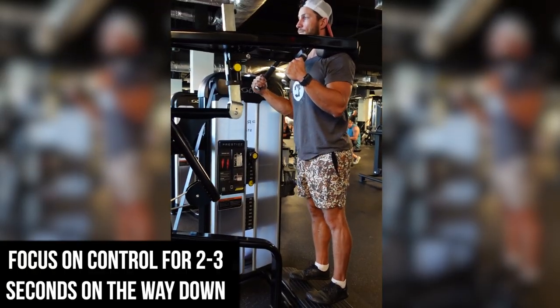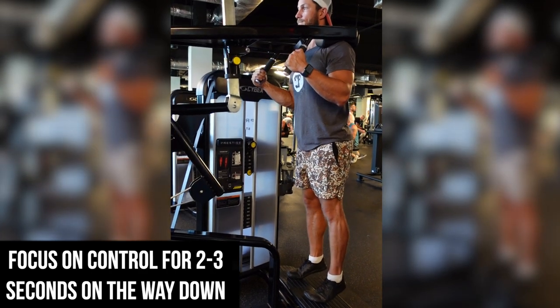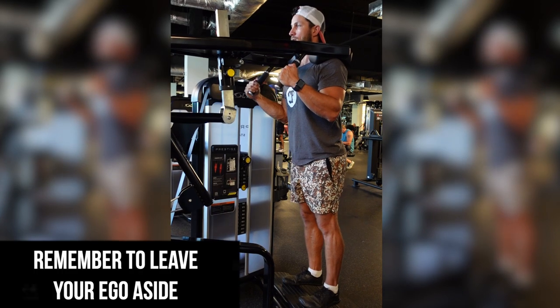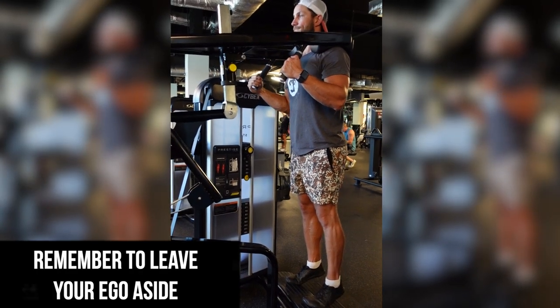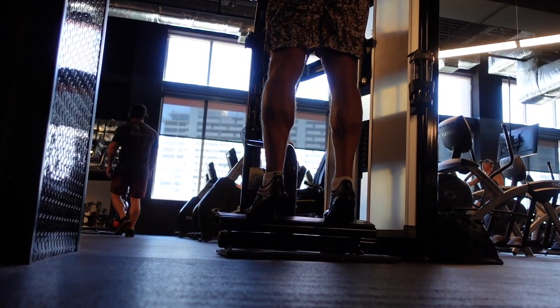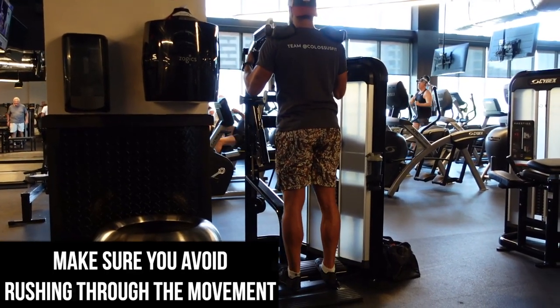You can see one of the biggest things is I'm focusing on control — two to three seconds on the way down, really dialing in that eccentric and just putting my ego aside. I find a lot of times people will just allow their ego to kick in, they'll do the whole stack and just rush through the movement, which is a huge common mistake.